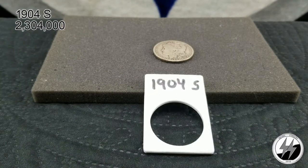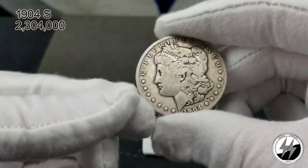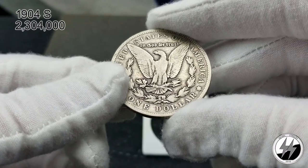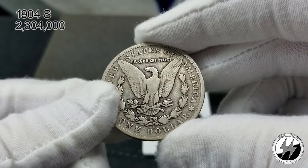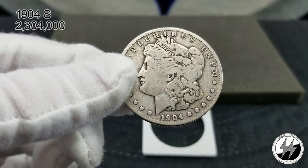On to the next coin: 1904 San Francisco — a much sought-after coin. Not only were only 2 million 304 thousand of them minted, but many were heavily melted for the Peace Dollar. This coin here is in Good condition — I got it from my LCS; he wanted 45 for it, I talked him down to 30 because I knew the significance of having an S on the back of this 1904. It still has its rim. An upgrade on this coin is going to cost me, so while it may be on the radar it's not very high on that list — I'm just happy to have one.